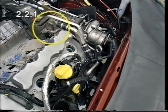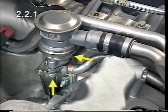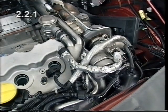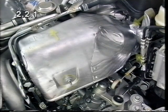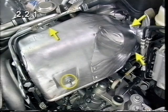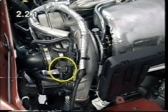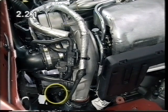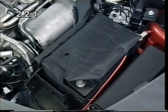Install the secondary air system non-return valve for cylinders 246 with a new gasket. Attach the crankcase vent line. Attach the turbocharger heat shield, the wiring harness plug for the charge pressure control solenoid valve and the solenoid valve bypass. Install the battery support and battery.